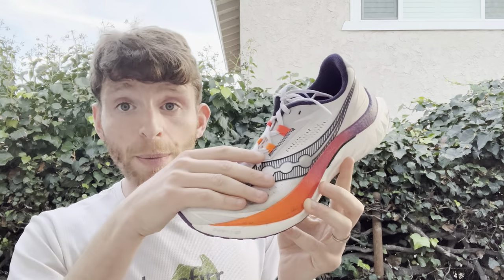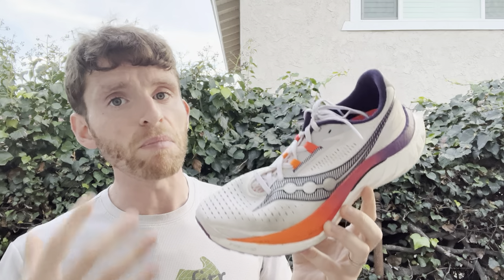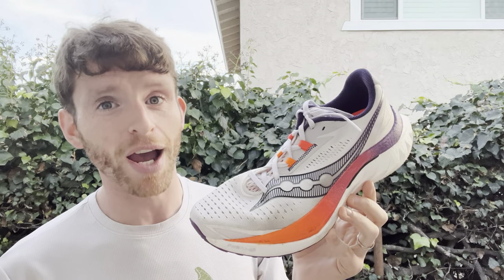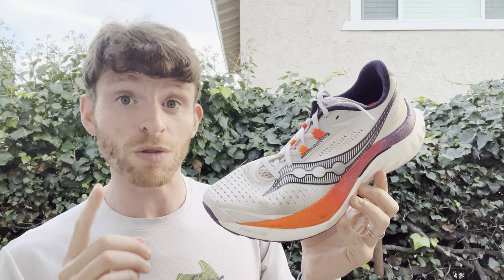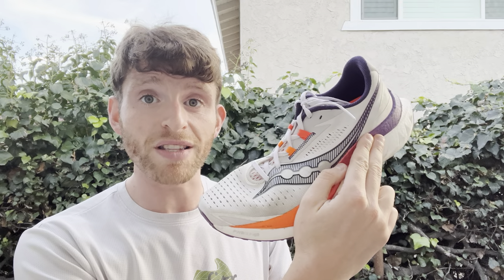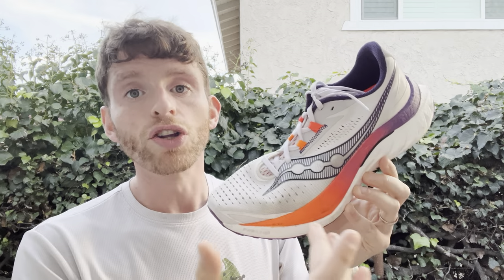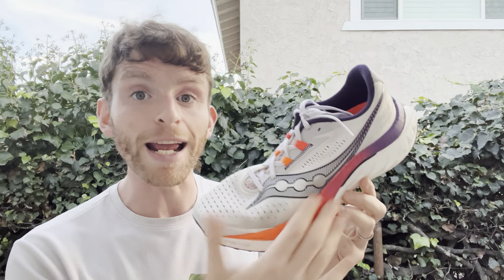There are changes in the upper and changes in the sole, but the things that make it a Speed are still there — still a nylon plate with a little bit more flexibility, still a full-length Pwrrun PB. Let's cover some specs: 8.2 ounces men's size 9, 7.2 ounces women's size 8, 36 millimeters in the heel, 28 millimeters in the forefoot for an 8-millimeter drop.